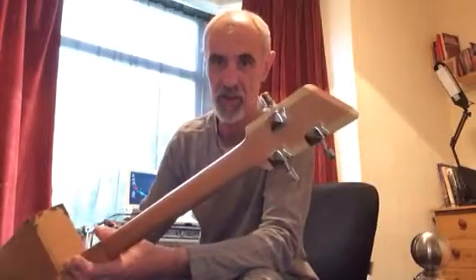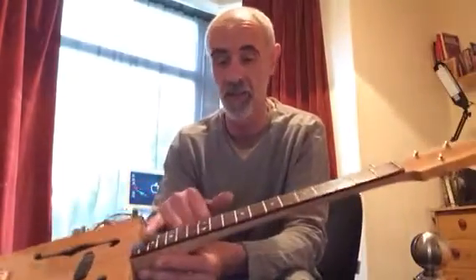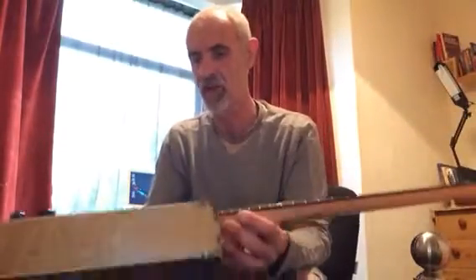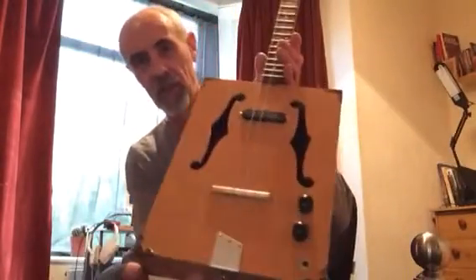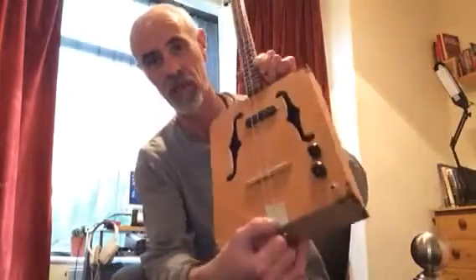Three closed-back machine heads, mahogany fretboard, and all the proper inlays in there — they're not stuck on, they're genuine inlays. F-holes, zebra wood for the bridge, single-core pickup, and a nice string holder there.